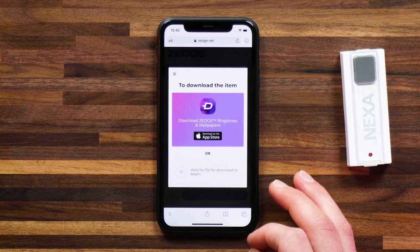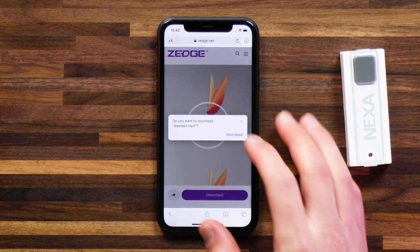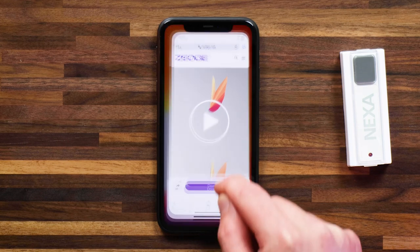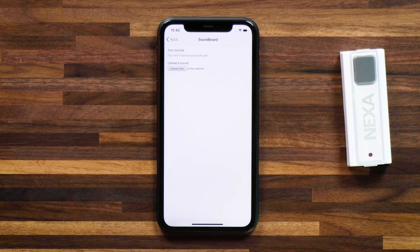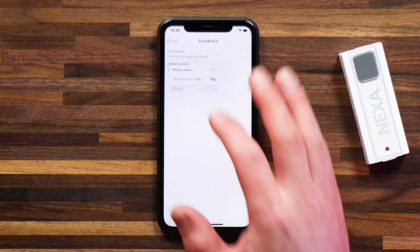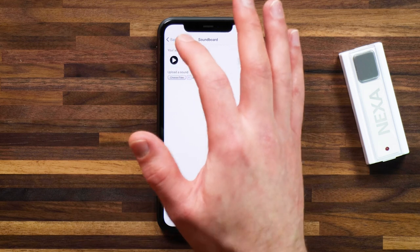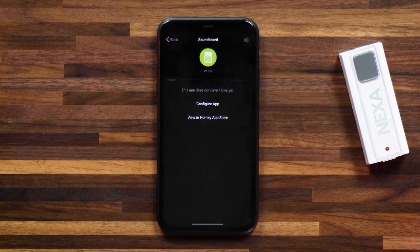I'm going to head into it and hit Download, then download the sound clip. Head back over to Homey, choose a file, head to Browse, select that doorbell sound I just downloaded. Now that doorbell sound is imported onto Homey, and I can use it in a Flow with my Sonos.